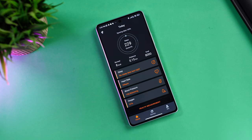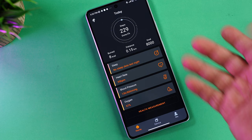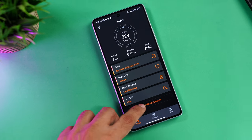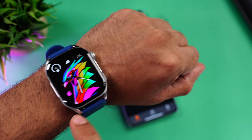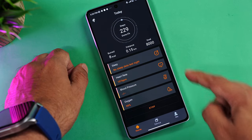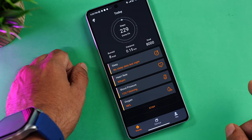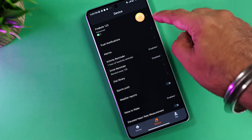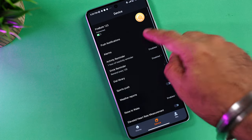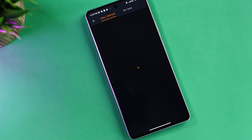A quick look at the FitCloud Pro companion app. The home page shows steps taken, workout completion, calories burned, distance, and your goal. You can also see sleep tracking, heart rate, blood pressure, and oxygen level. Tapping Health Measure triggers simultaneous measurement of all three on the watch and displays the results on the phone. In the Devices tab you can see battery percentage and manage push notifications per app.